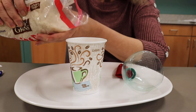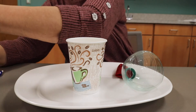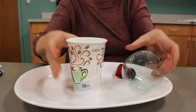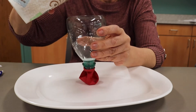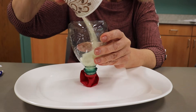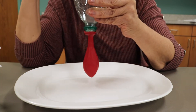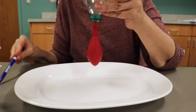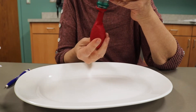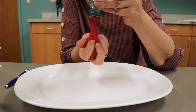Fill your cup with a little bit of rice — not too much — and then use the cup to fill your funnel. Pour it into the funnel, and if it doesn't go into the balloon easily, you can use your pen to push it down. Remember, don't use too much. You don't want to fill the whole balloon, just the bottom portion.